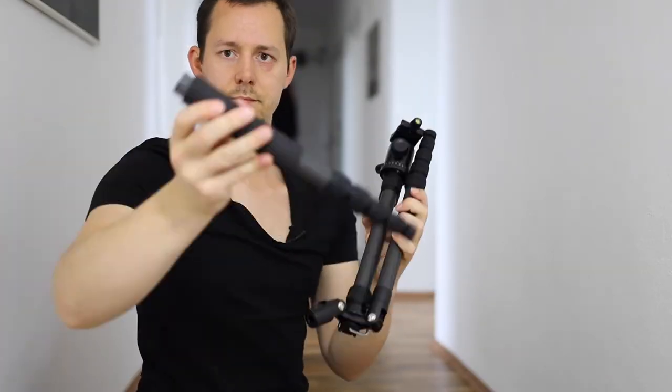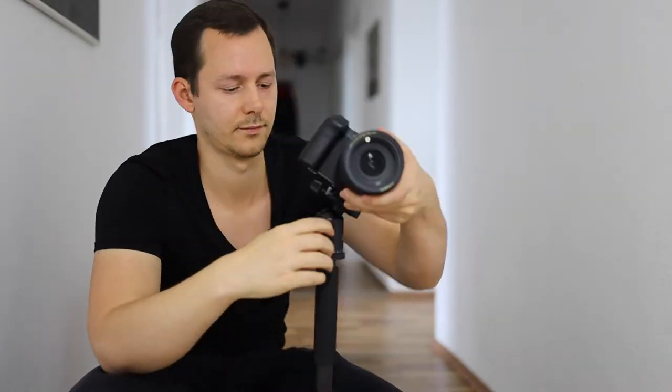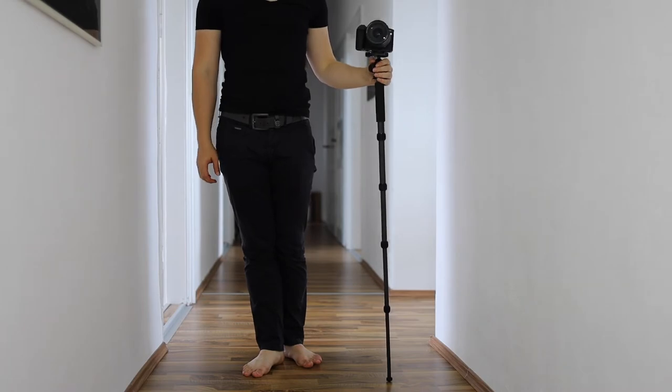There are of course tons of differences between these two tripods and it's not just about the weight or the height — there are also functional differences. For example, the National Geographic one can be used as a monopod, which is not possible with the Sirui, or at least I haven't found out how you would actually do that.